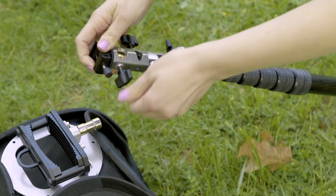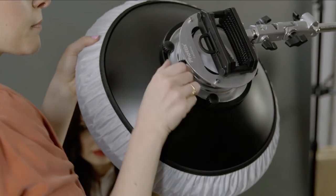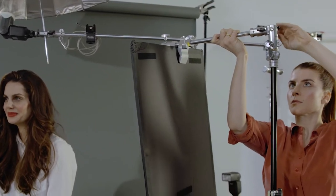The PRO-BG and the PRO-M models allow you to remove the hot shoe and use them in conjunction with a FOTIX Cerberus or any 5/8 inch baby stud.